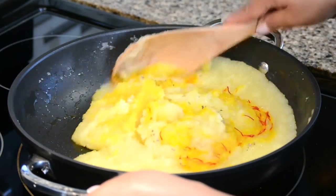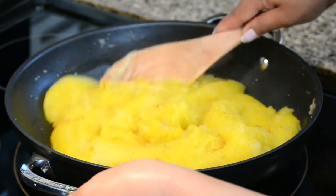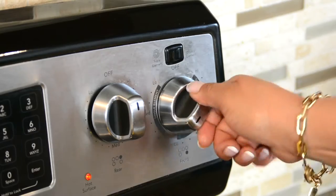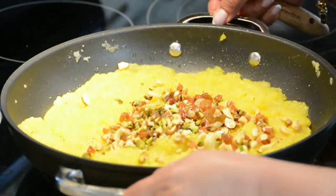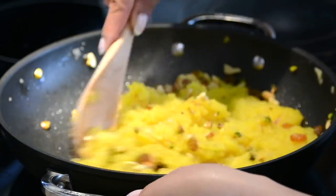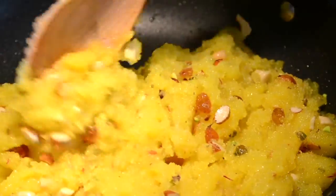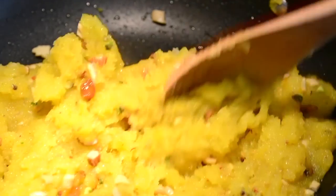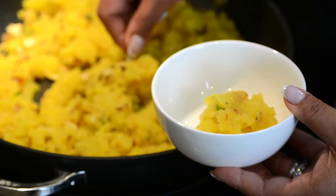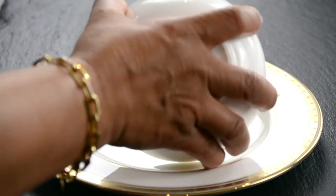Now let's give it a good stir and make sure that the semolina absorbs all the delicious flavors. Once the mixture begins to leave the base of the pot, let's add in the roasted dried fruits. Let's take it off the heat and give it a mix so that the dried fruits get well distributed in the Sheera. You could simply serve the Sheera in a bowl, but I prefer filling the bowl and toppling it on a plate.